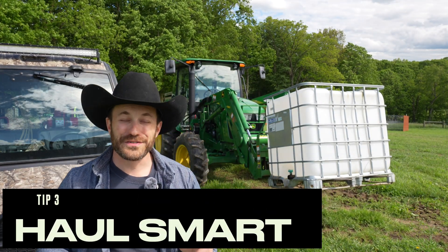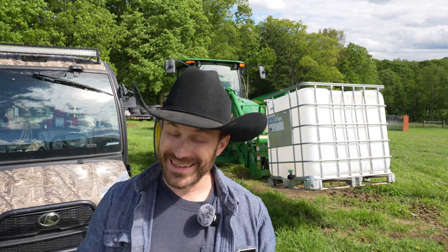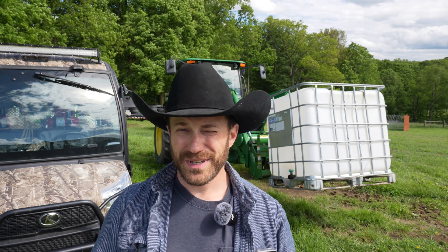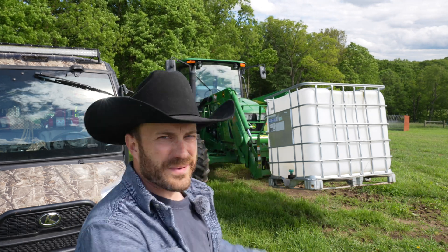Tip three is to be smart about hauling water. I'm 41 years old, and hauling water twice a day, 365 days a year because your animals keep drinking — it gets old after a while. Hydraulics and diesel power make my 41 years of age feel more like 18. Our primary method of hauling water on the farm is a Kubota X1100C with a custom-built water trailer I built and put on the back of it.